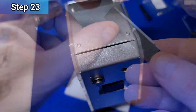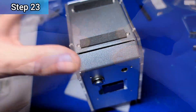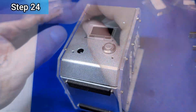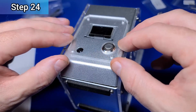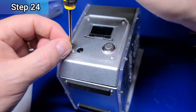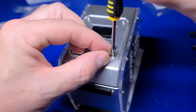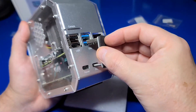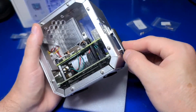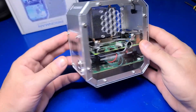Remove the backing from the EVA foam non-slip pads and position them between each of the two sets of screws on the bottom of the case. Then remove the screen protector over the OLED display and install the acrylic plate over the power switch, the IR receiver, and the OLED display, attaching it with four M2.5x6 screws. Lastly, if you'll be using an internally installed SSD, insert the SSD bridge between the USB 3.0 port and the SSD port. At this point, we have completed the assembly process.